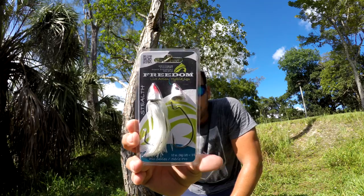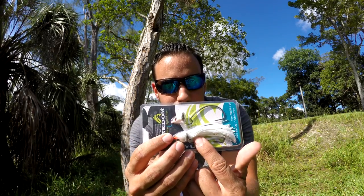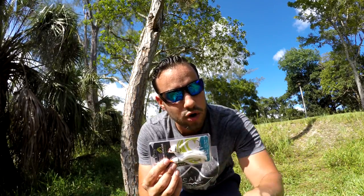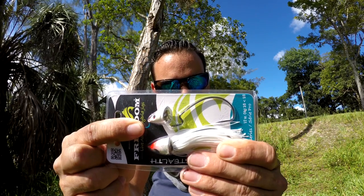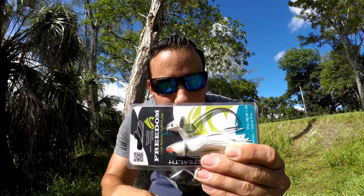Last but not least, we got a swimbait jig head from Freedom — the Stealth Pro Series, half-ounce. It's a really nice white color and comes with a little skirt pre-attached; you could probably add a trailer to it as well. I recently picked up some swimbaits for snook fishing or chasing bigger bass, and swimbaits are a really good bait to use in summer — you can drag them along the bottom of the lakes and canals really slow. This jig head would work really well to get it down on the bottom, either swimming it how you want or dragging it along the floor.